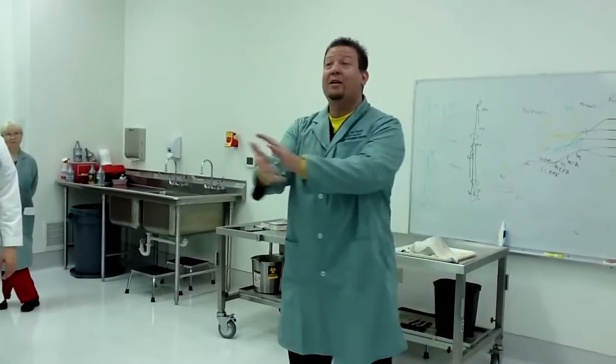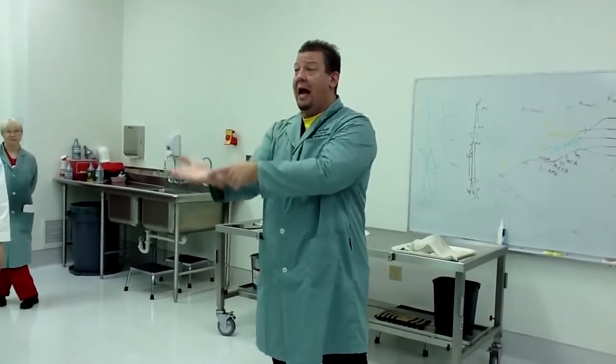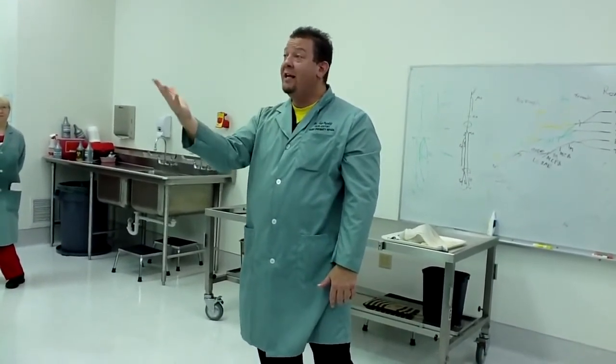Everything else in the hand — including the ulnar lumbricals, and the abductor, flexor, and opponens digiti minimi (the hypothenar eminence), as well as the palmar interossei and dorsal interossei — they're all ulnar. So, the hand is mostly ulnar with a little median: one half LOAF — the opponents, abductor, and flexor pollicis, which is what the thumb muscles are called. Everything else: ulnar.